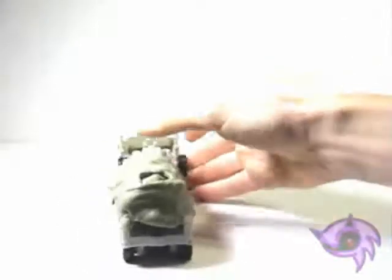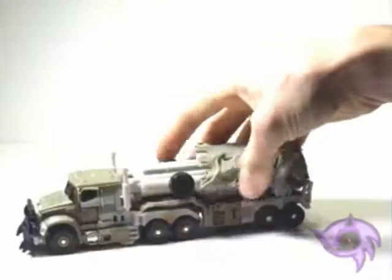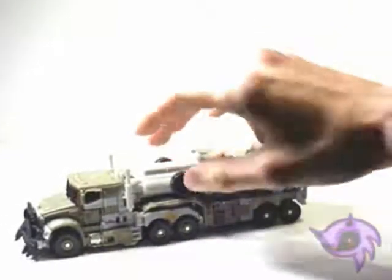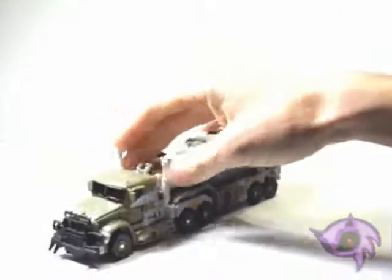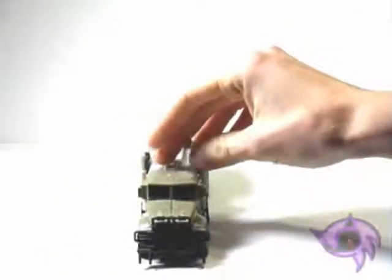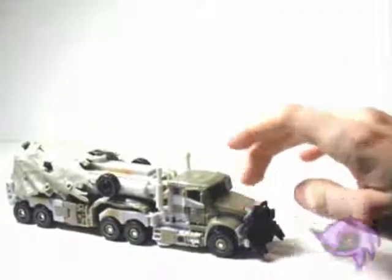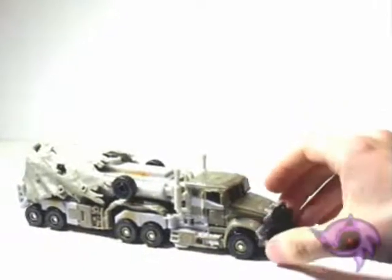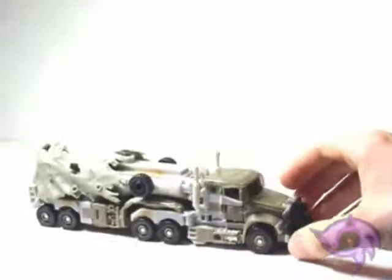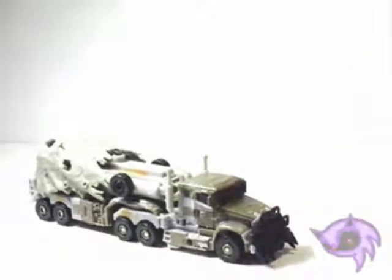It's lacking a little bit of paint — there's no taillight paint. The color scheme is also puzzling; this isn't exactly the color I was expecting the truck to be, and it isn't the exact color shown on the package either. But still, it's an amazing design with all the detail that went into this Voyager figure.